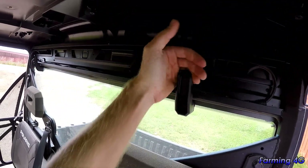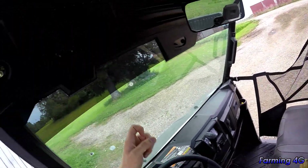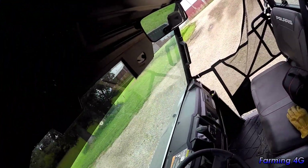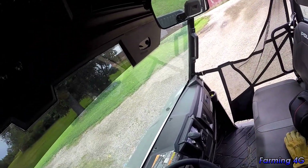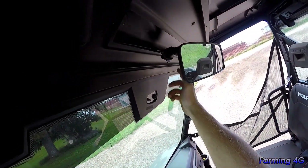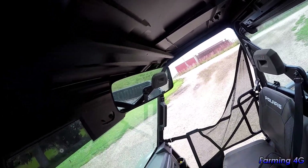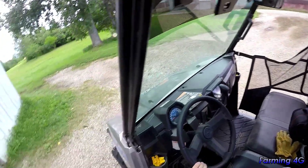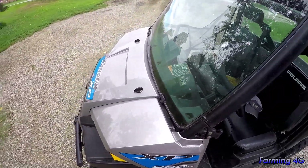The back window is pretty easy to remove — it's on holders with handles you just rotate and the window can fall out. The front windshield is tougher to remove because of the screws and bolts. There's a mount for a windshield wiper if you have a fully enclosed cab. The mirror here is not factory — my brother found it, it's a little loose but works okay. We don't have side mirrors because they'd get busted off by the cattle.